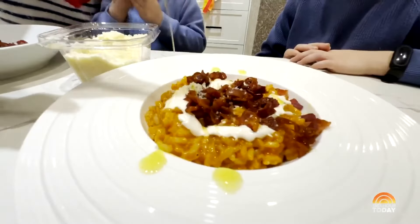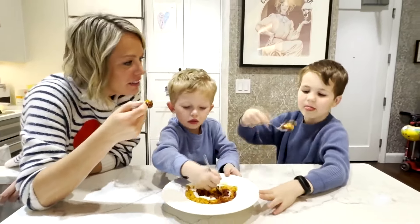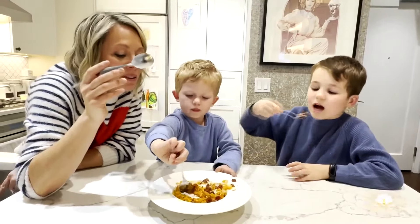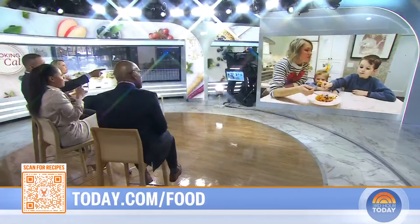Do you think that matches up with the one we had in Italy? Get a little bit of everything with each bite. What do you think? Awesome, good job! For these recipes and more, head to today.com/food. This is delicious — the sauce, it just puts it over the top.